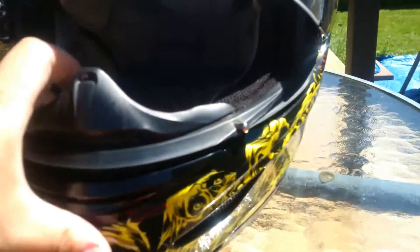It does have a pinlock — this is anti-fog. It has a nose piece here, and quite a bit of venting.